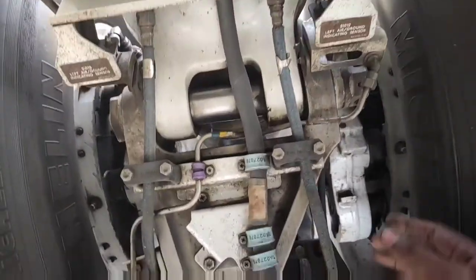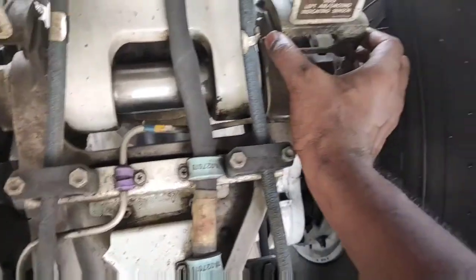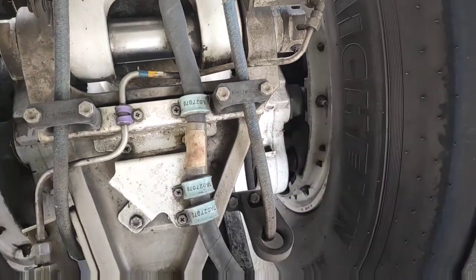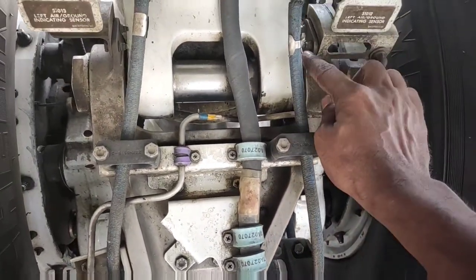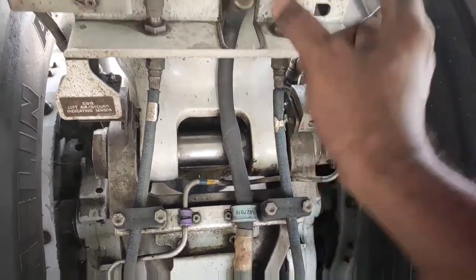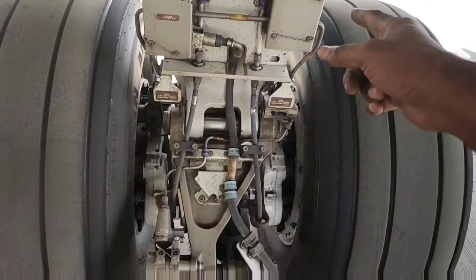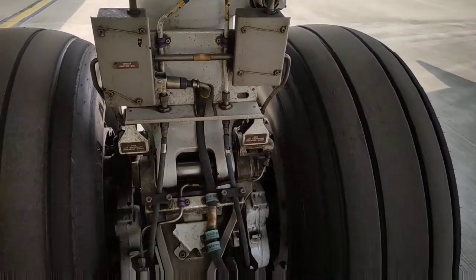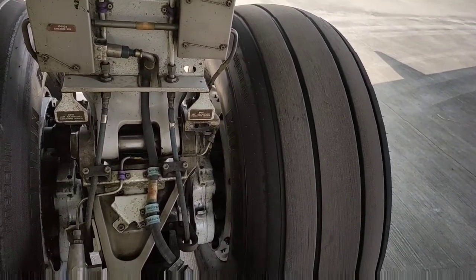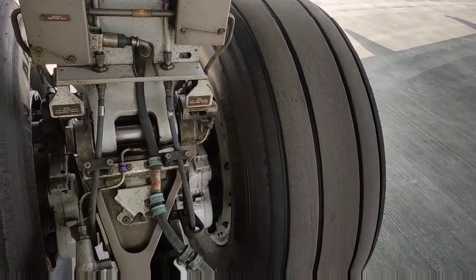There are two landing gear compressed sensors on each landing gear. The lower part is the target — it is attached to the upper torsion link. The upper part is the sensor — it is attached to the shock strut. These are the junction boxes. These sensors signal the PSEU that the aircraft is on ground or in air.